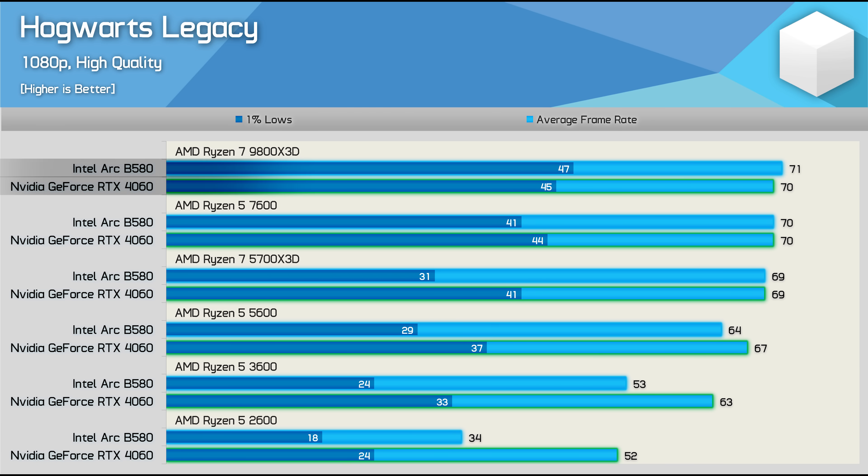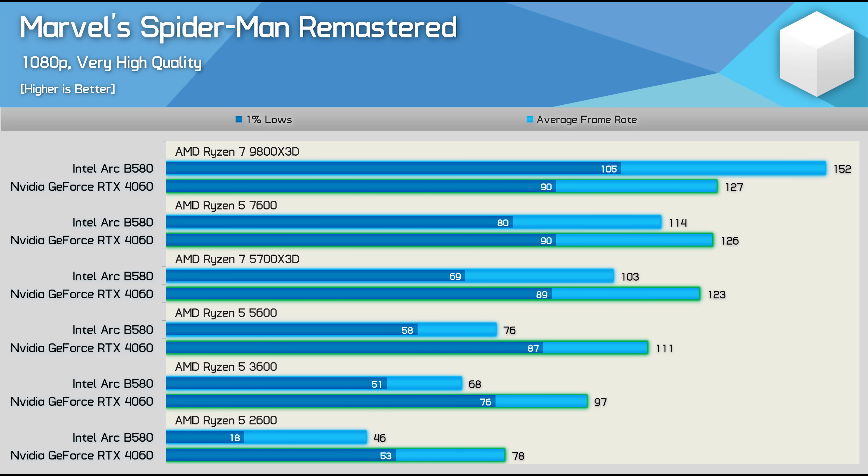The Hogwarts Legacy data is interesting — the B580 and RTX 4060 are comparable when using the 9800X3D and even the Ryzen 5 7600. But stepping down to the 5700X3D, we really start to notice the B580's 1% lows fall away, down 24% despite the average frame rate remaining the same. With the Ryzen 5 5600, the average frame rate starts to slip — just 4% down on the RTX 4060 — but the 1% lows are hit the hardest, dropping by 21%, which is quite problematic.